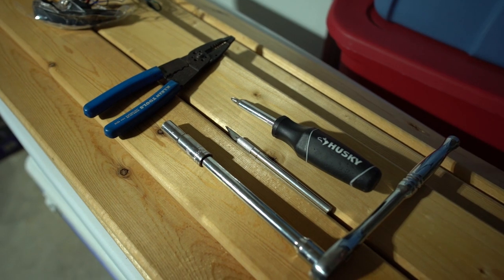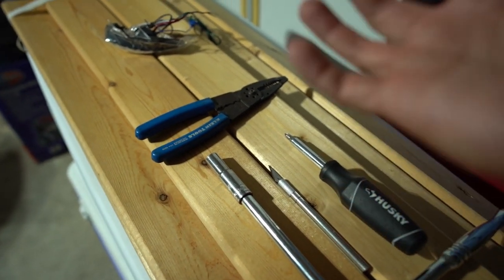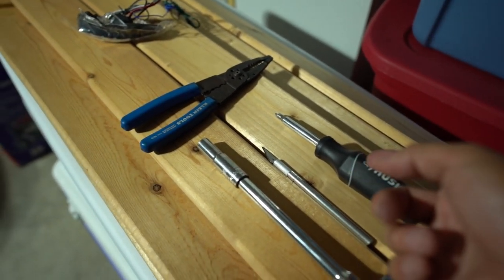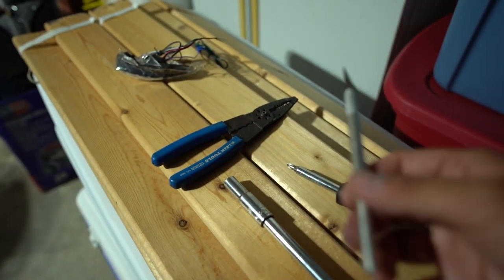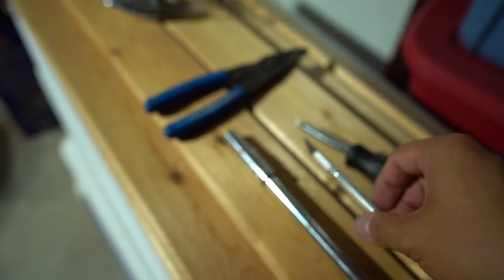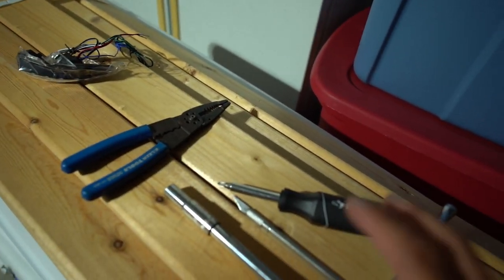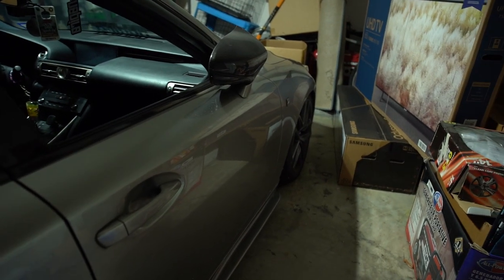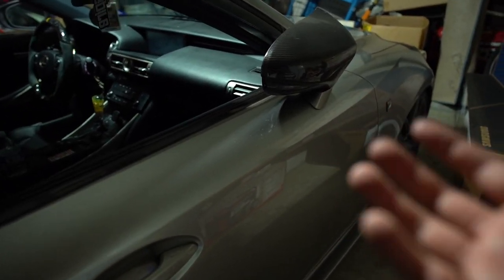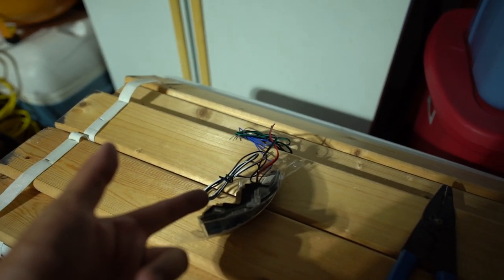Now we can jump into the mirror light install. Here are all the tools we are going to be using: a Phillips screwdriver for the mirror to disassemble it and the door panels to wire the daytime running light; an exacto knife to help splice some wires; a wire stripper tool; and a 10 millimeter socket and ratchet set just to remove the mirror so we can put one of the wires down into the window switch for the daytime running light function.